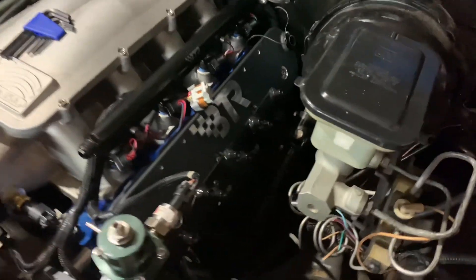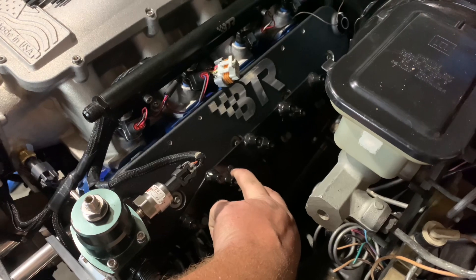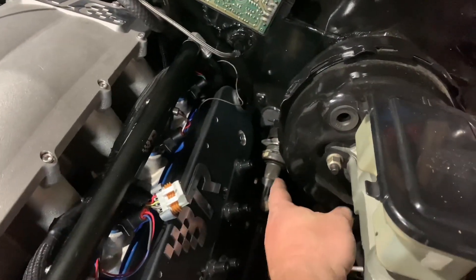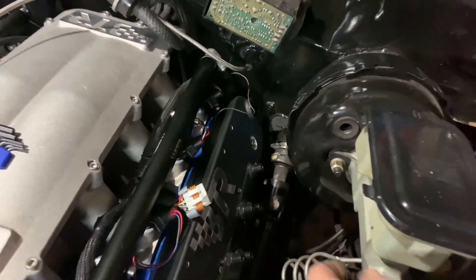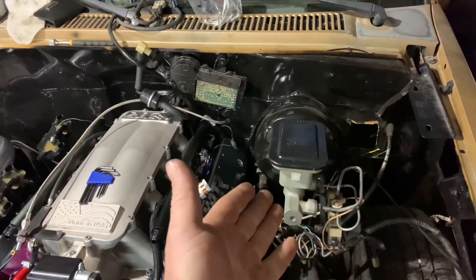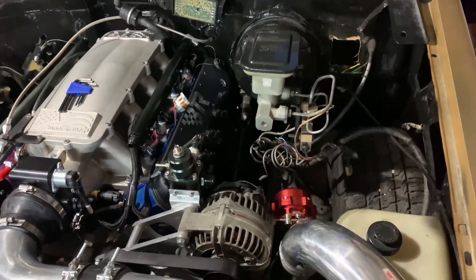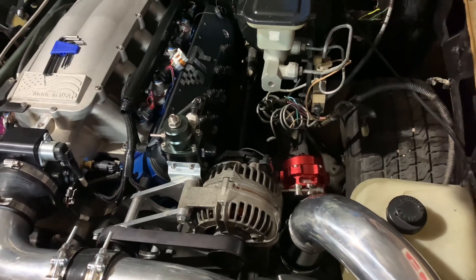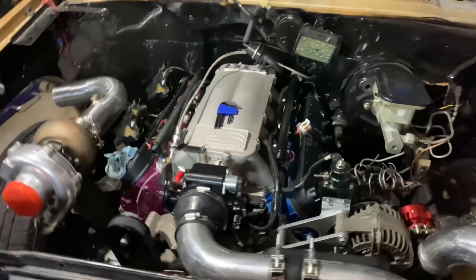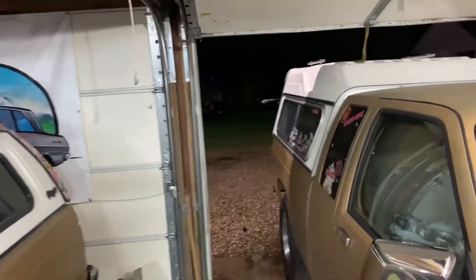We haven't done the crossover pipe to the turbo yet — that'll be a tomorrow deal. We kind of mocked this up. These are the Holley Gen 2 truck coil mounts, those little circular ones. The coil brackets did not fit because of the height of the brake booster, and I'm not going to run a non-power brake system with Gracie driving the truck. Got a few things left to do — obviously run the fuel system, but I know we keep saying we're going to get to this stuff. It keeps raining here in Colorado.